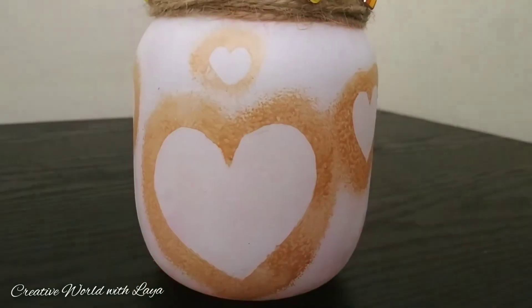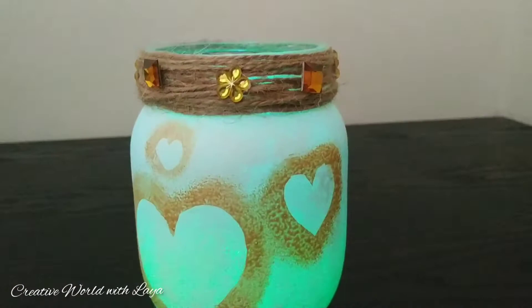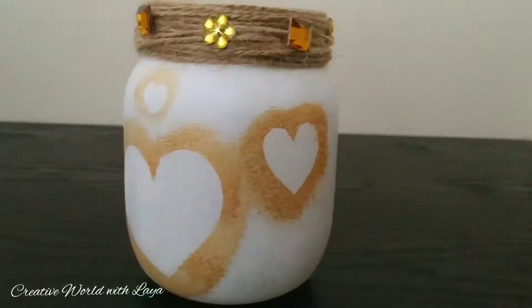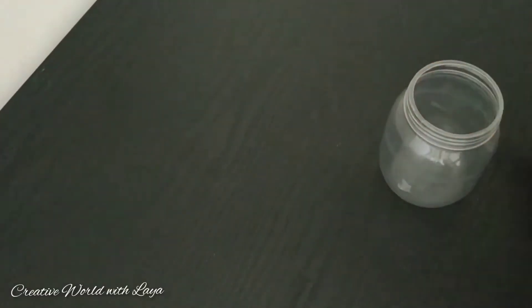We use plastic jars in our house. We use decorative jars in our house.